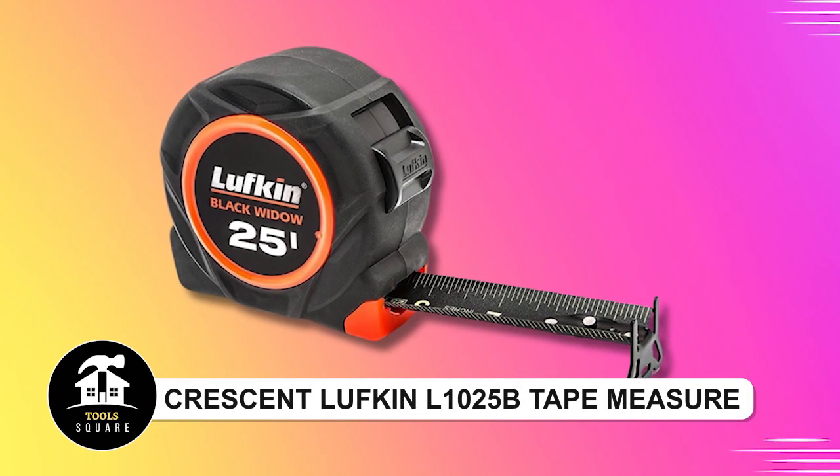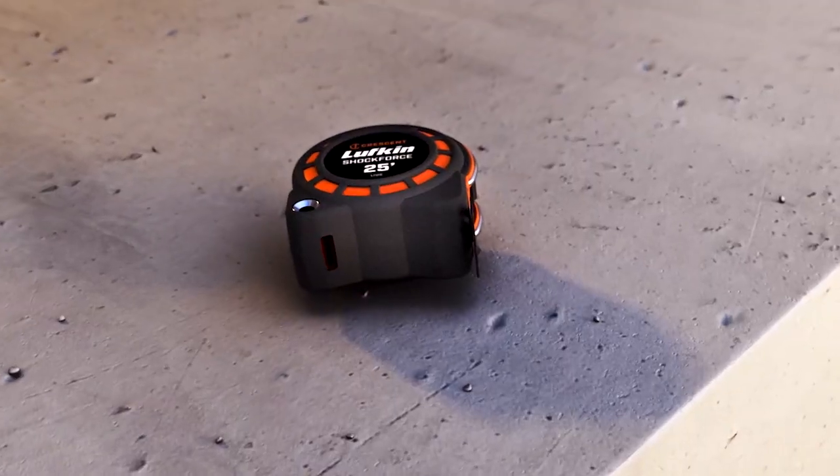Crescent Lufkin L1025B Tape Measure. The tape measure features a 16-inch dual-sided black blade with consecutive inches to 16ths on both sides, facilitating precise measurements.